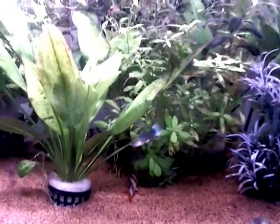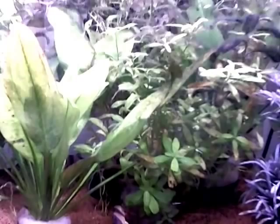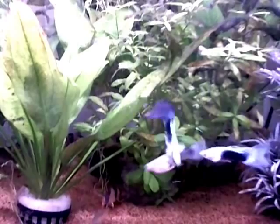Hi, my name's Clive and welcome to Discus Fish at Waratah Lodge. In today's video we're going to be talking about problems with snails. I don't think there's anybody with a tank that hasn't ever had problems with snails, or probably still has problems with snails.